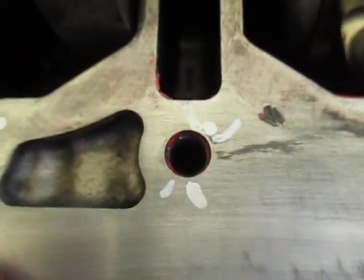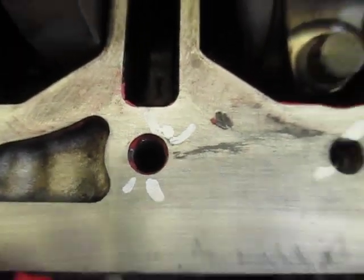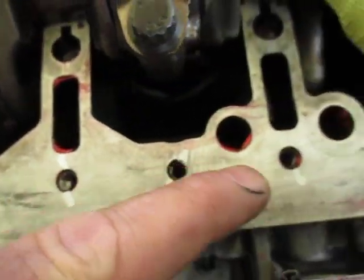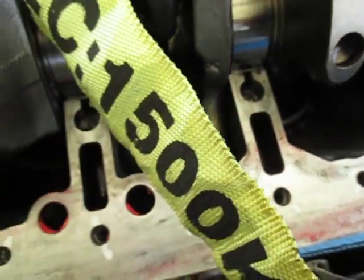I'll just get in a bit closer and see if we can see it here. We'll get some more shots of that later on. So these threads have pulled out, and what we're going to be doing — we're not going to put wire inserts in — we're going to be putting in solid inserts.